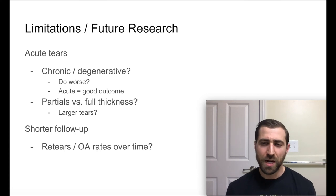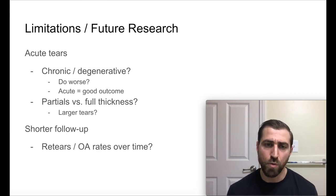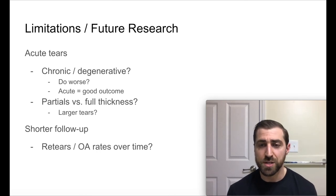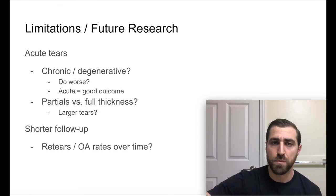They also had a shorter follow-up — two years is pretty good, don't get me wrong, but I'd love to see five, ten, fifteen years later. Are these tears occurring again because of continued CrossFit? And it'd be interesting to see if we're getting more osteoarthritis over time. We know in certain pathologies like meniscus tears, if you do a meniscectomy you create more osteoarthritis over time. If we do a rotator cuff repair, do we see the same thing? I'd love to follow up these folks in five or ten years and see if they're wearing at the same rate as others who have a rotator cuff repair but are not doing CrossFit.